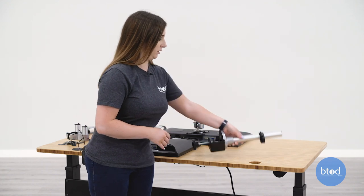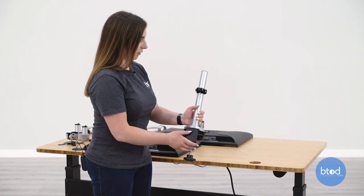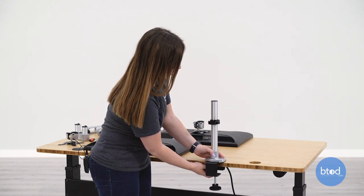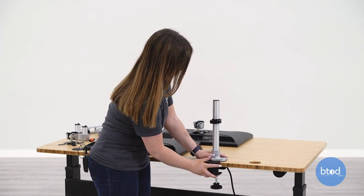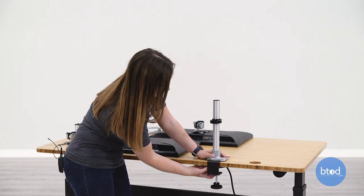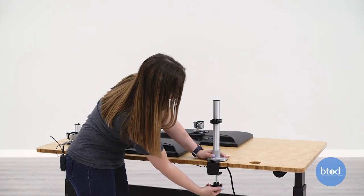Now you can add the clamp mount to your desk. I wouldn't put this all the way up against the desk top edge so it doesn't mar up the surface. Then you're just going to tighten this to your desk.